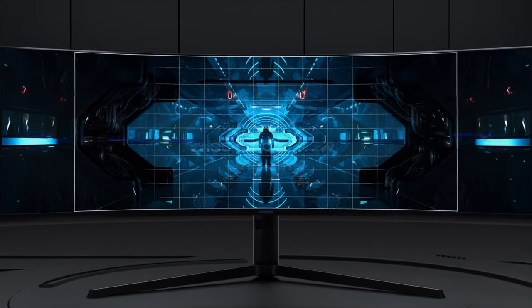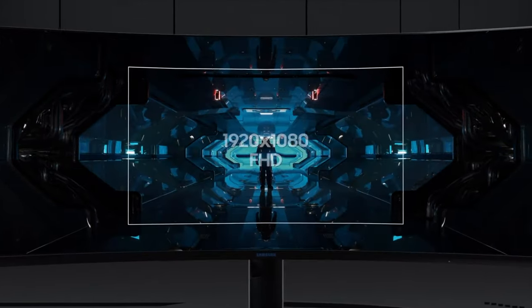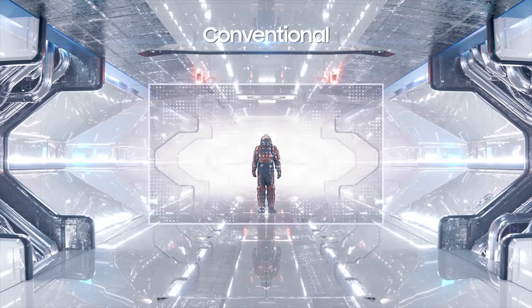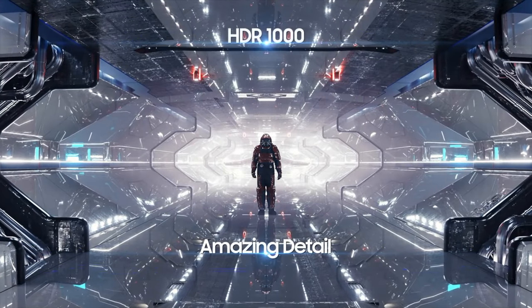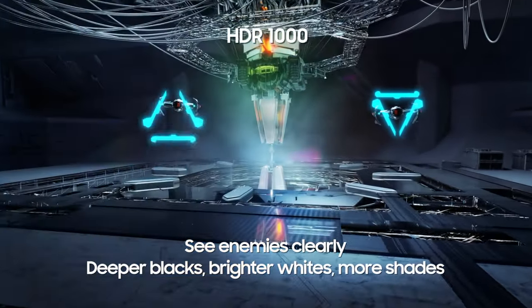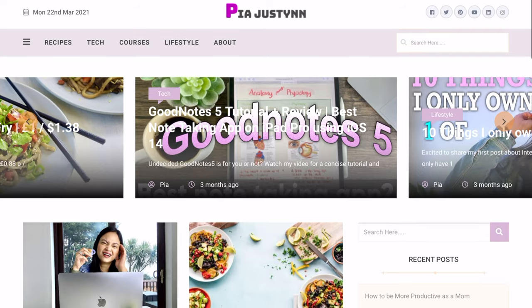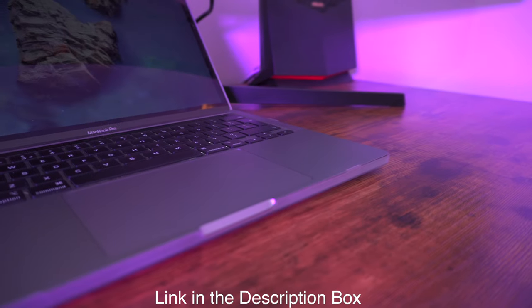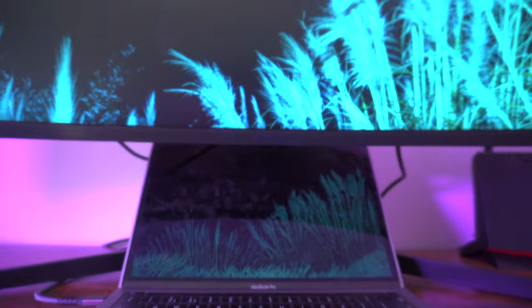This monitor is targeted at gamers and productivity users. I'm not a gamer so I can't give in-depth impressions on that, but I'll cover the basics. The screen resolution is 5120 by 1440, which isn't quite 4K but close, and the graphics are amazing. It has a refresh rate of 240 Hz, although if you're a Mac user like me you'll only get 120 Hz. If you're on a Mac, you'll need a DisplayPort 1.4 to USB-C cable to get the maximum refresh rate.